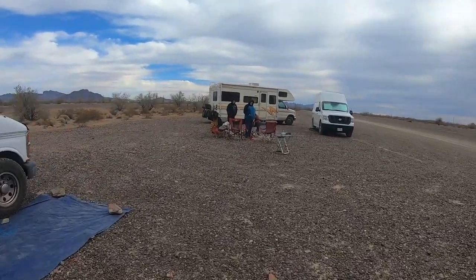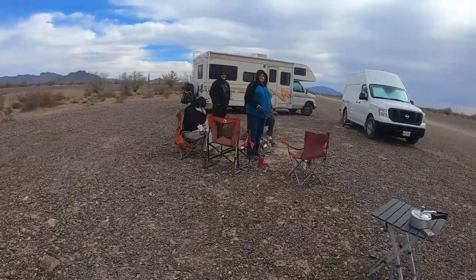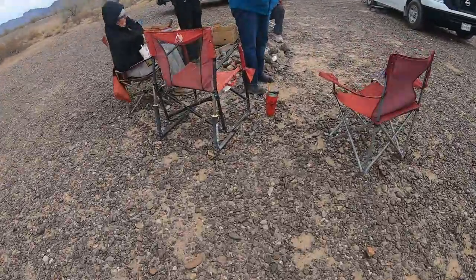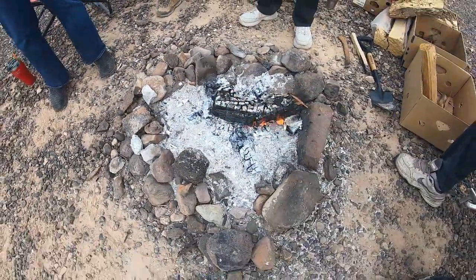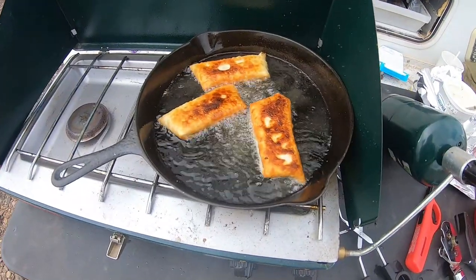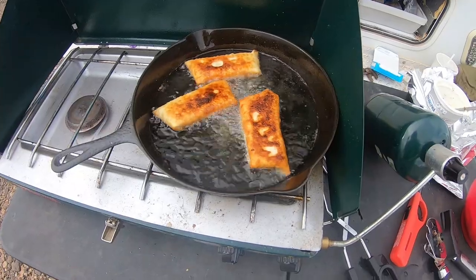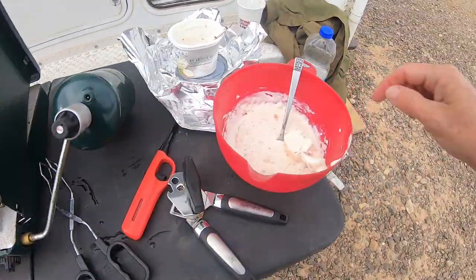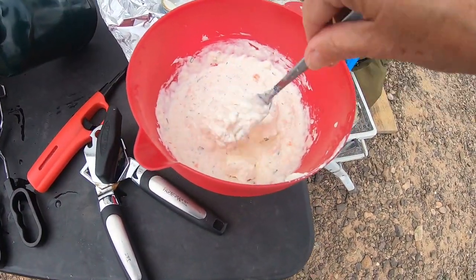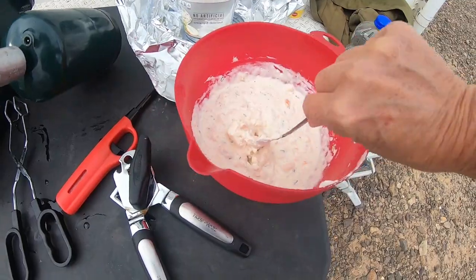Okay, what do we got going on over here? There's the first three — these are the jalapeño cheese and black olives. Here's the mixture for the other ones, the shrimp and crab meat, and I need to add the black olives to this.